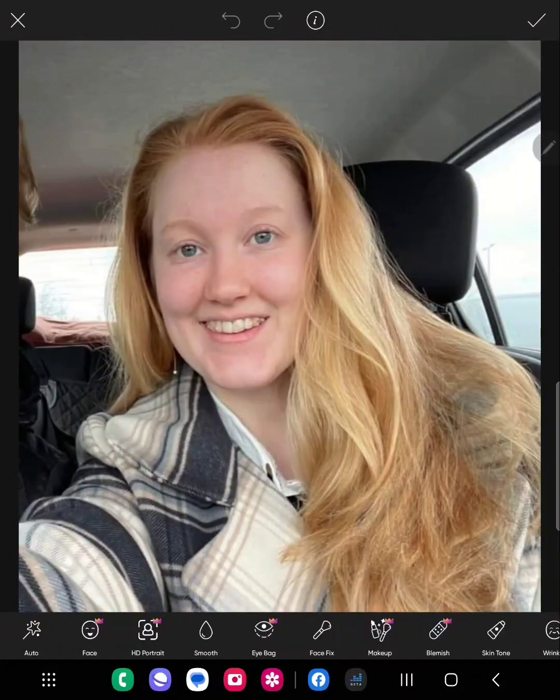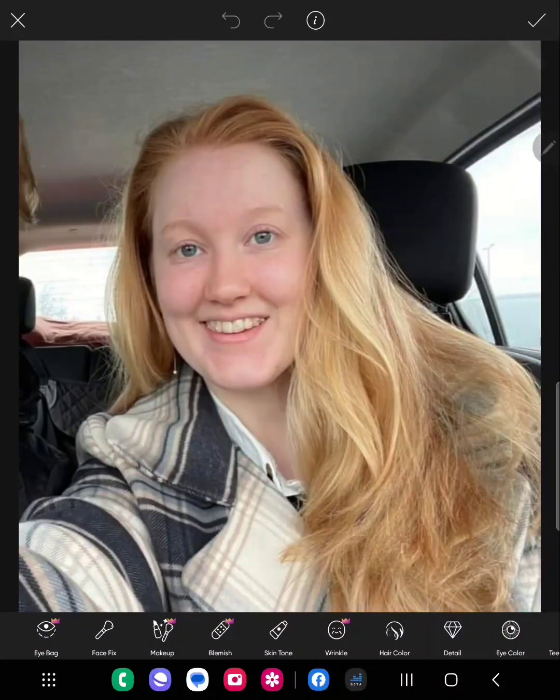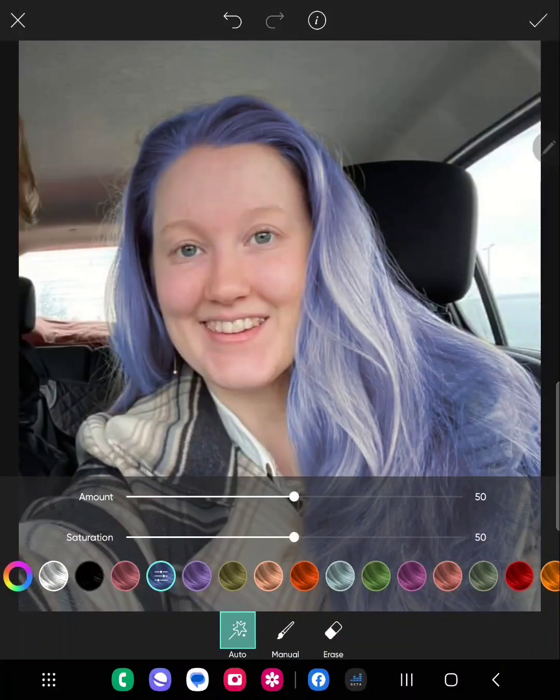There are a lot of options for retouch, but for this we're doing hair color, so scroll along and select hair color. It will automatically detect and select the hair for you — very simple. Sometimes depending on the hair or surrounding areas it may not select perfectly, but it's done a good job on this one.